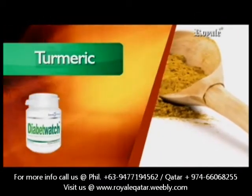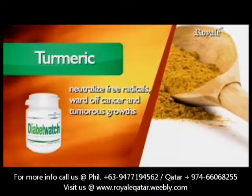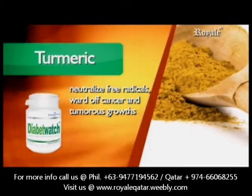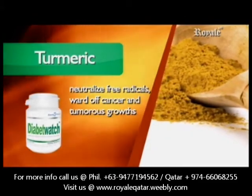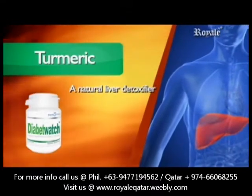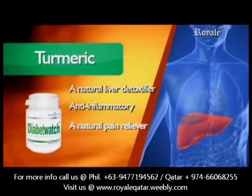Turmeric — Curcuma Longa. Latest studies point to turmeric's ability to neutralize free radicals, ward off cancer and tumorous growths because of its powerful antioxidant property. It is a natural liver detoxifier, anti-inflammatory, and a natural pain reliever.